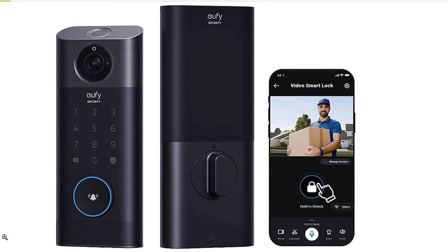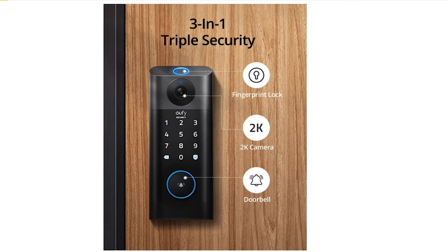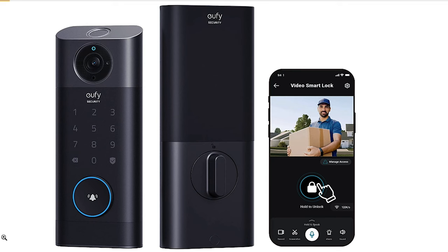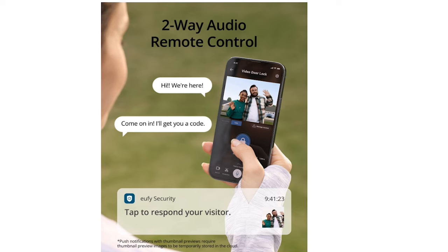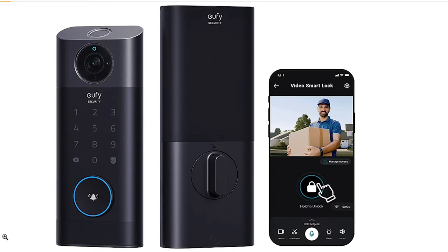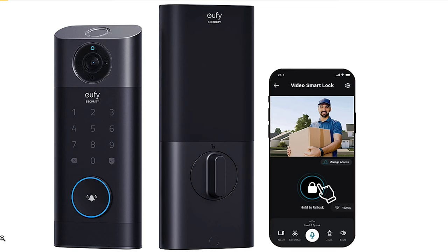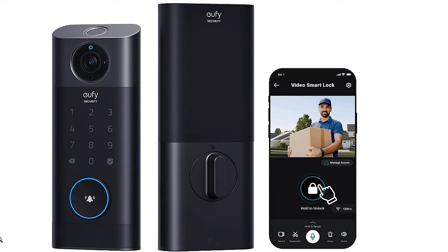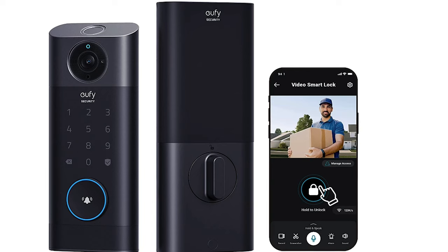The top of the line from Eufy is their S330 Video Smart Lock — a 3-in-1 lock with a camera, doorbell, and fingerprint keyless entry all built in. This lock does not require the bridge, has remote control, and offers 2K video quality. Keep in mind that a storm door or anything that impedes the view could be an issue, but you will get a good view of anyone accessing the door. It has a rechargeable battery and the installation process was pretty straightforward.